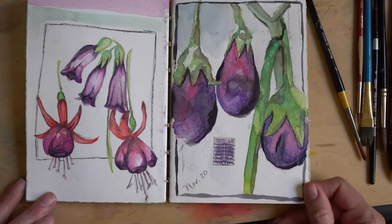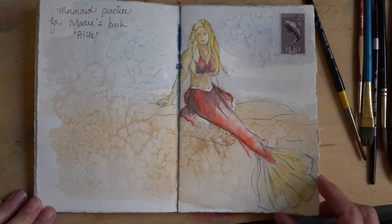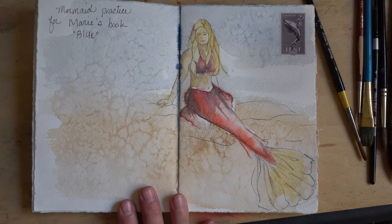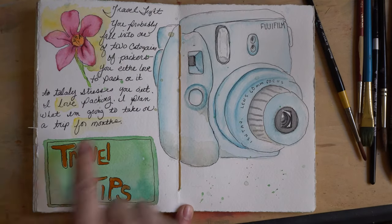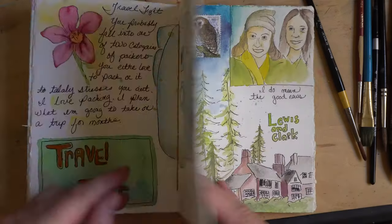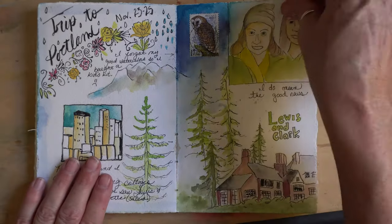Here we're going back to purple pages and a mermaid — illustrating a book for a friend. I'm practicing my mermaids and I do a travel blog, so here are some travel tips I was practicing. I take my sketchbook with me when I travel.